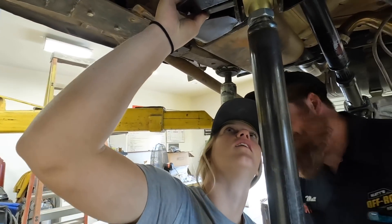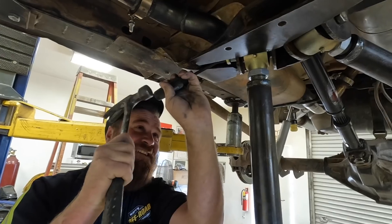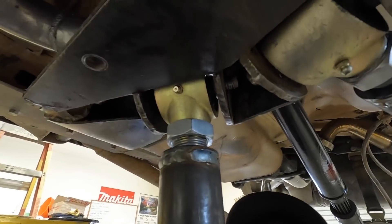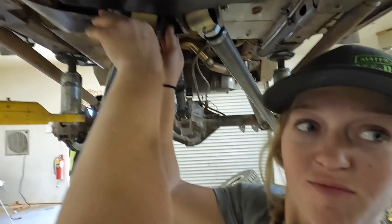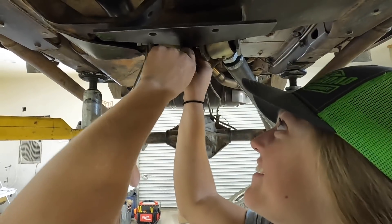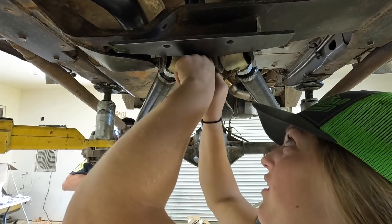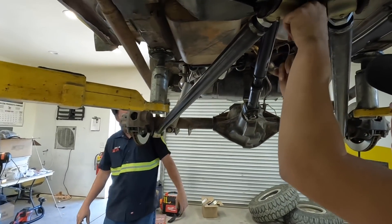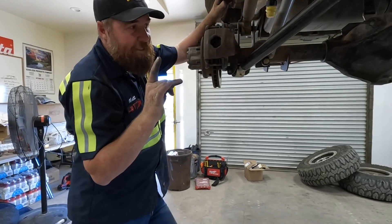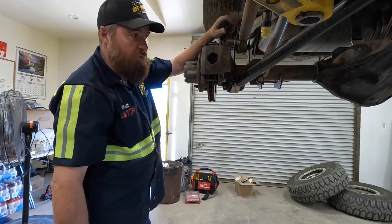Yeah, I wanted to hit it with a hammer. We don't want to go too far because we've got to get the nut on it. While Lizzie's tightening those up, I'm going to go prep those for their duty.